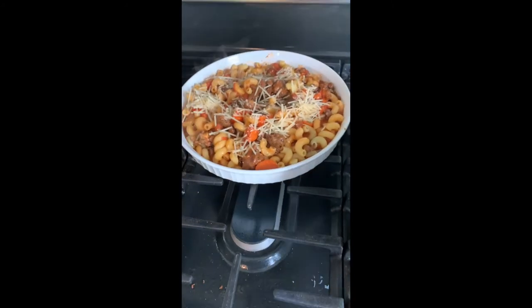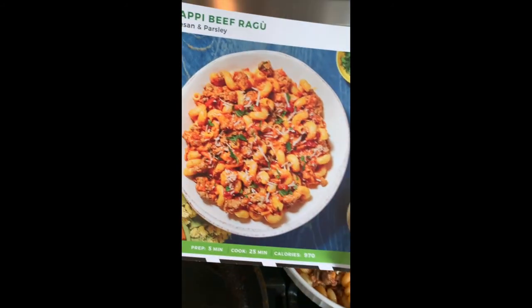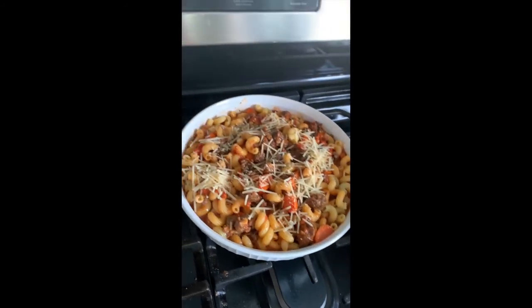A little cheese to put on top. This is a long video. There we go — a little cheese on top. Looks yummy. Okay guys, till next time.